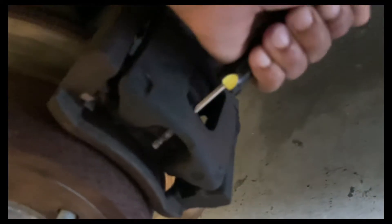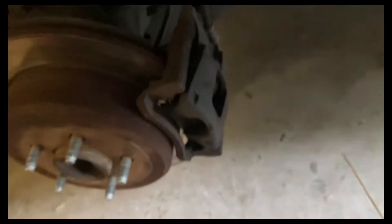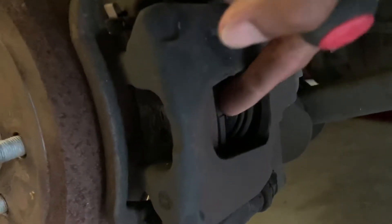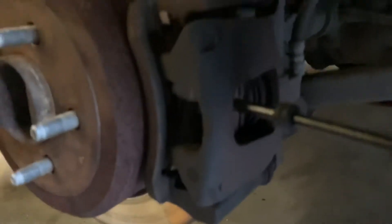I'm gonna get a bigger screwdriver. I'm definitely doing pads today — we got no brakes. The piston has gone back in and now that shows you how much pad I should have had. I got a lot of space in here now — you can see how it's loose. You want this loose. You want that piston all the way in there.